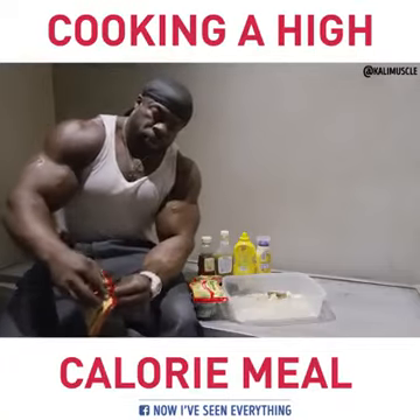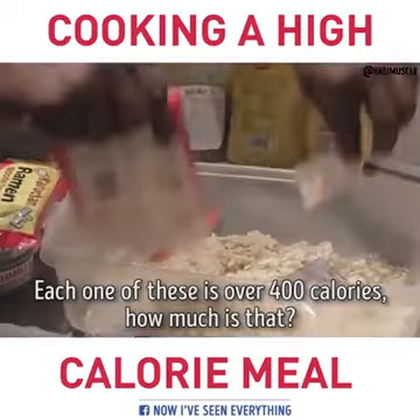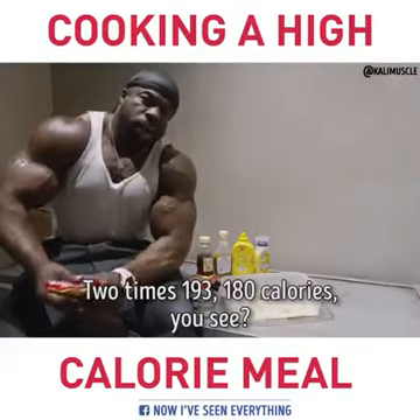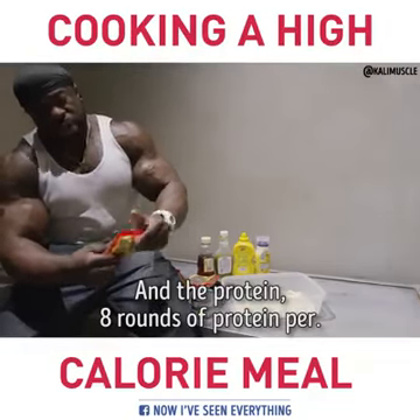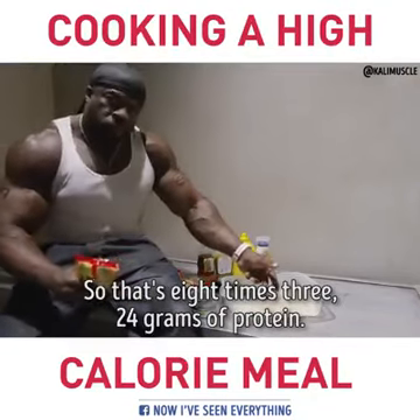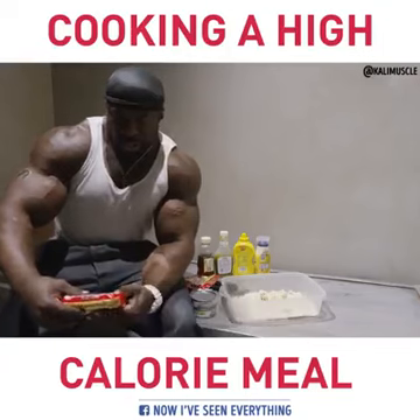So you bust these up here — some good ramen. It don't matter whatever kind you like. Each one of these is over 400 calories. 380 calories, you see? And the protein — 8 grams of protein per pack. So that's 8 times 3, 24 grams of protein.